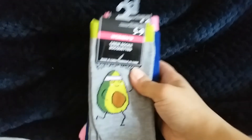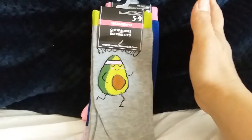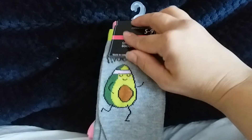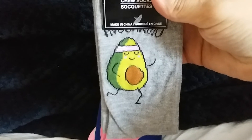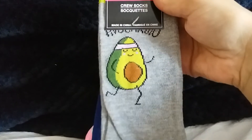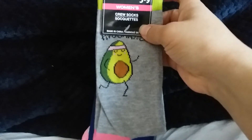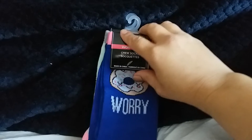For my last little bit of haul, I ended up getting three pairs of socks. They're so adorable. You would think I'd be overrun with socks, but for some reason they always get lost. This one is 'Avocardio,' which I thought was very cute. Since I'm going to the gym again, I thought I'm actually going to wear these to the gym.